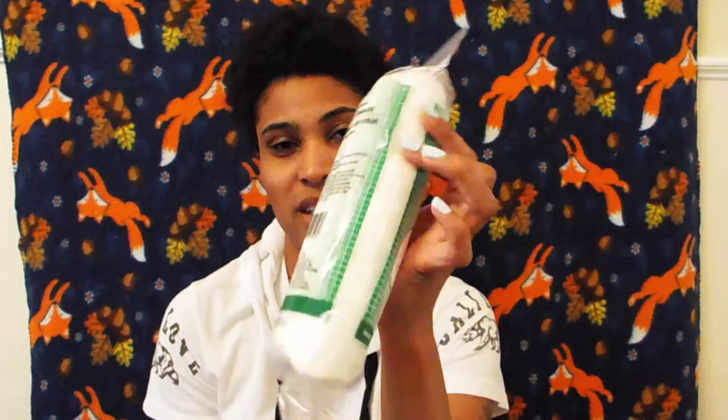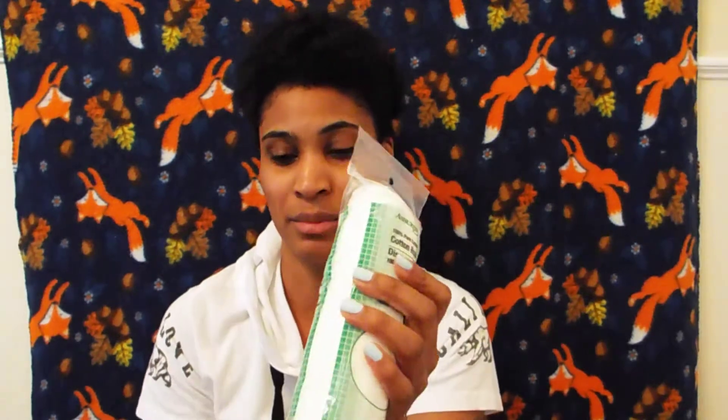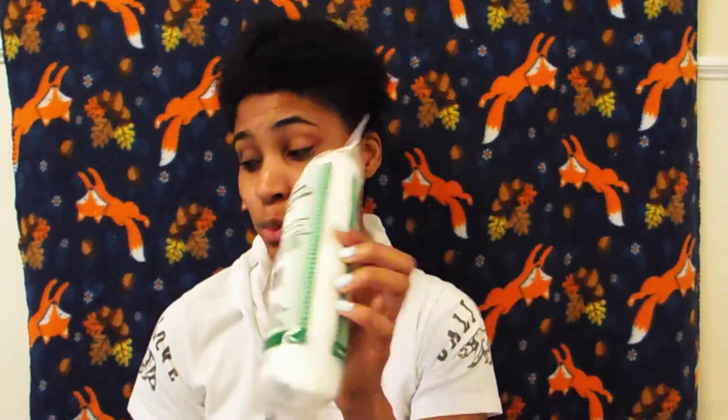The next thing I got was these cotton rounds. These are really good — as you saw in the previous containers, they are really, really good. I also got these cotton balls. They are also good for only a dollar, so you can't beat that.